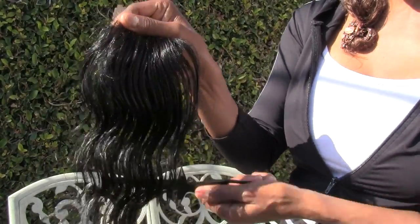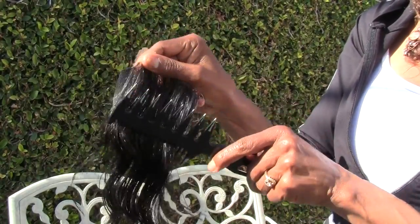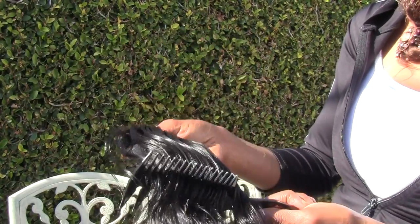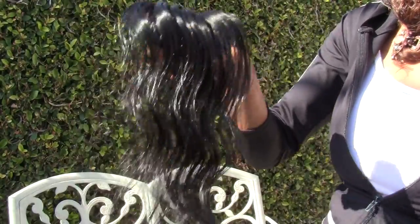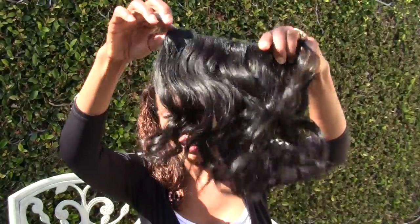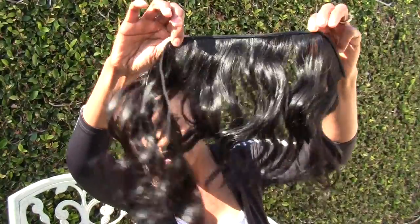Now I'll let you be the judge. Do you think that this hair has lost its luster or its texture in any kind of way? I have to give you something to compare it to, so let's compare it to the actual hair that she sent me. This is the hair she sent me to ventilate — it's beautiful, thick, and gorgeous.